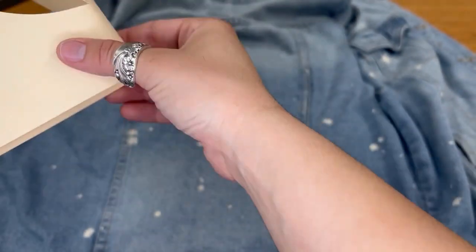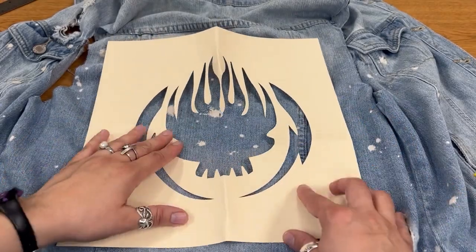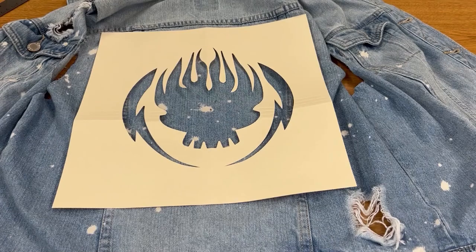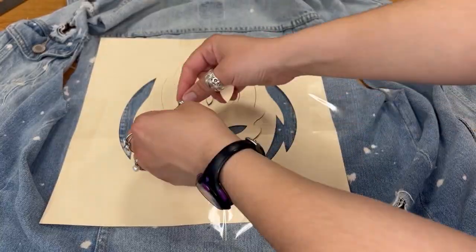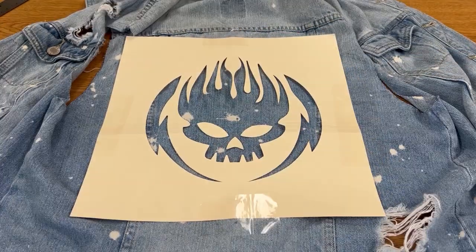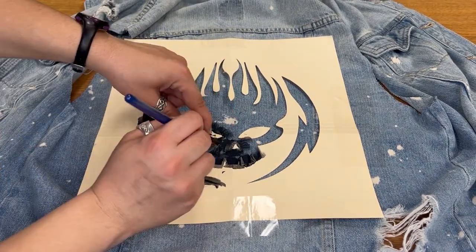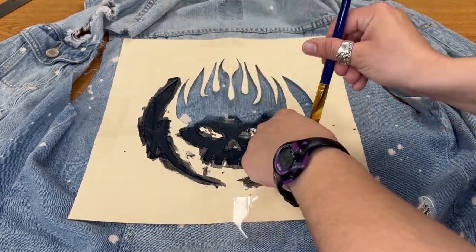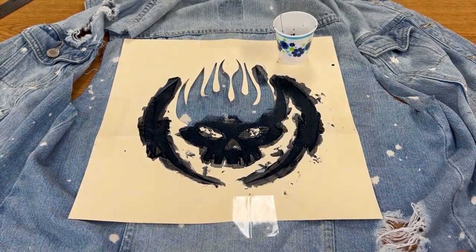Take your stencil — since it's on cardstock, fold it in half to find the middle of that as well. Then line up the two center points you've found and decide where vertically you want your stencil to sit on your jacket. It's entirely up to you whether you want it along the bottom, the top, or the middle — use your judgment. Then choose whatever color paint you want your stencil to be; you can use multiple colors. My stencil has multiple parts that aren't attached, so I've used tape to hold them in place. Now I'm just going to paint inside the stencil, making sure my lines are crisp and the stencil stays in place.